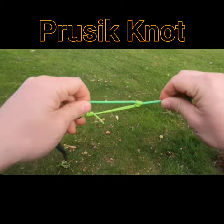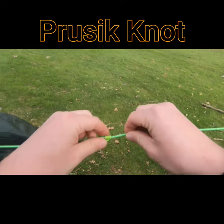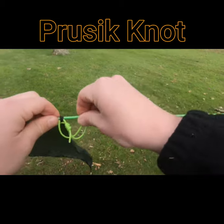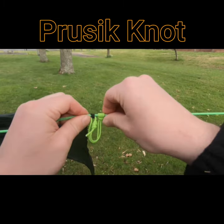When it's tight it's pulling in that direction and it's locked in, but then just by pinching it and loosening it, it will slide one way or the other. It's a great handy little knot.